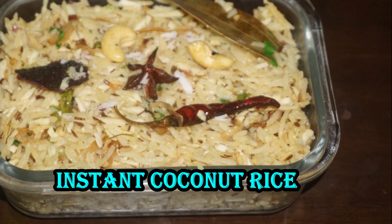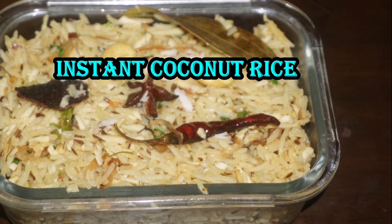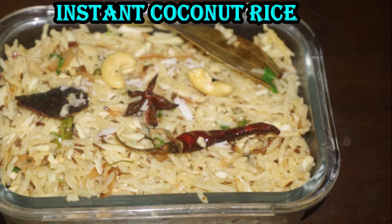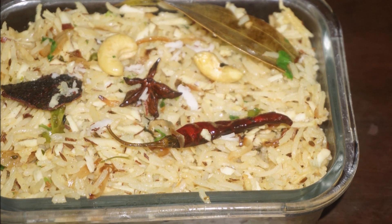Hello friends, welcome to TRKZ. Today we are going to share our tips in the tiffin box. We are going to prepare a recipe in a few minutes and share our tips in the recipe today.